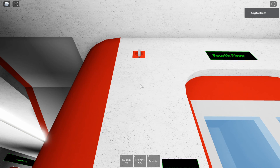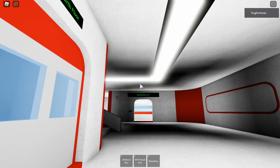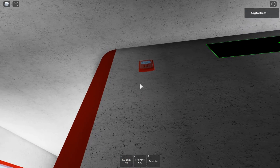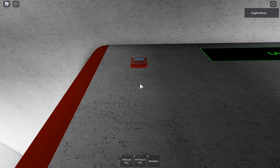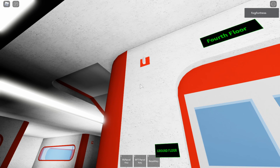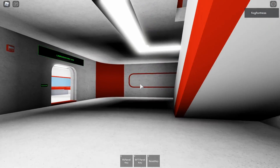May I have your attention please. May I have your attention please. There has been a fire alarm reported in the building. There has been a fire alarm reported in the building. Please proceed to the stairways and exit the building. Do not use the elevators, but proceed to the stairways and exit the building.